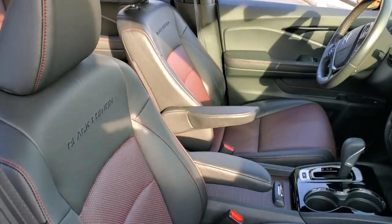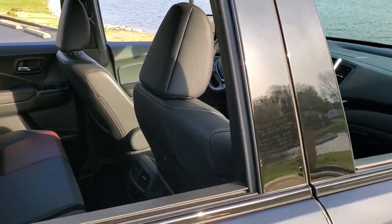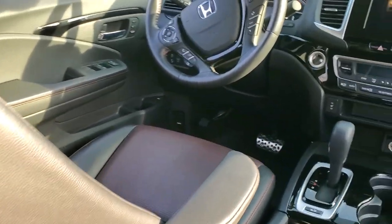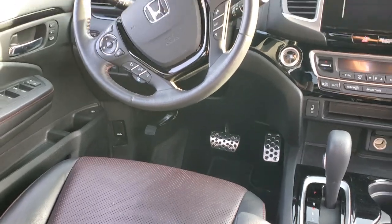Most of my interior is still stock — these are the stock Black Edition seats. The only thing I've added to the interior at this point is the Honda Civic Sport pedal covers, which just screw on and rivet right over the factory ones.